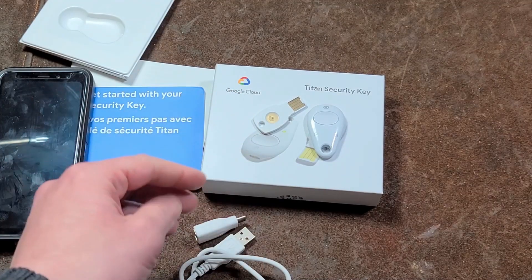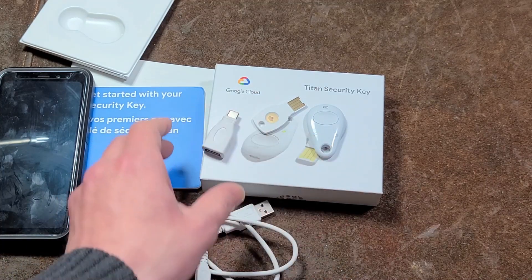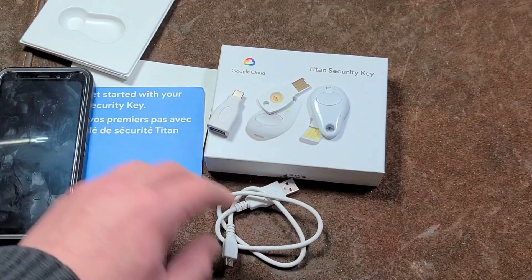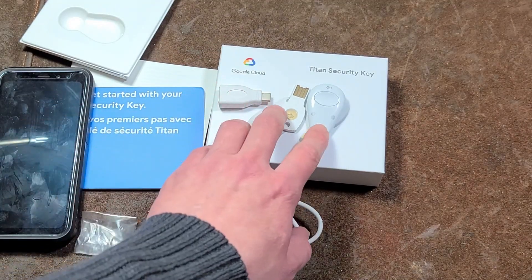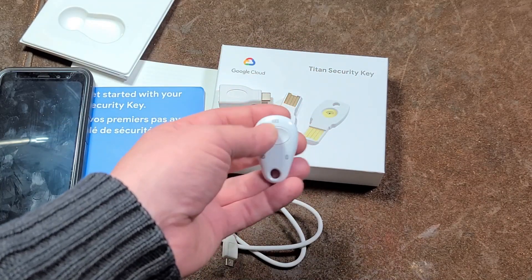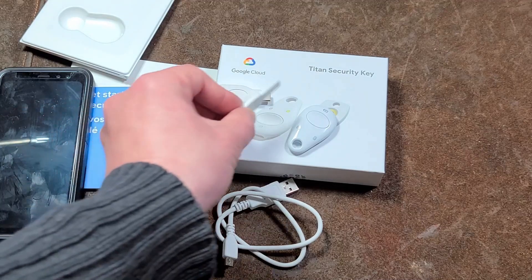Setup is surprisingly easy — you just go into your two-factor authentication settings, scroll down, and select Titan Security Key. Once you do that, it resets all the verification to the keys and will log you out on all your devices. It is nice that both keys support near-field communication. If you don't want to use the Bluetooth, the Bluetooth is more convenient because the key can just be in your backpack and you press the button to authenticate. The NFC one is easy too — all you have to do is put it next to the phone.